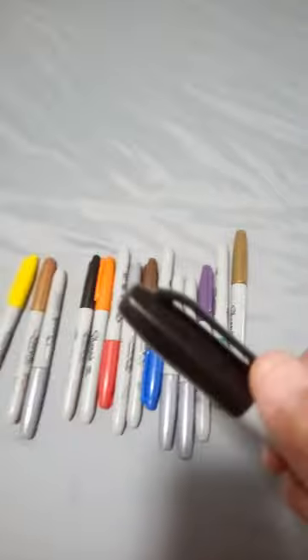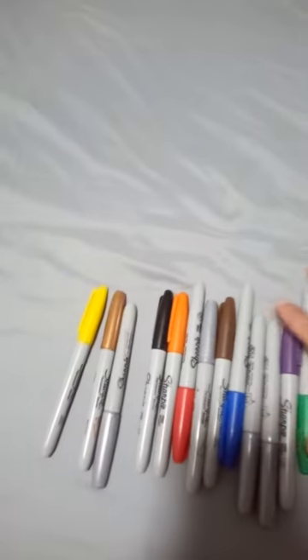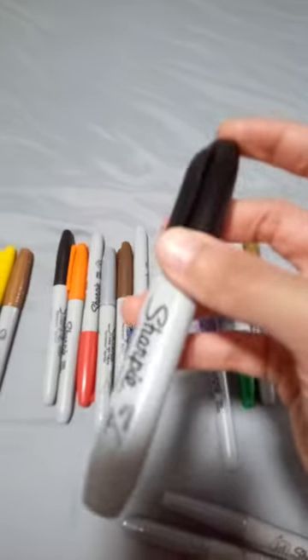This was the bigger one I was using — it's one of the bigger Sharpie markers, the one that looks like a flat Sharpie. I might give these a 9.5 out of 10, and this one will just get a 7.5 out of 10.